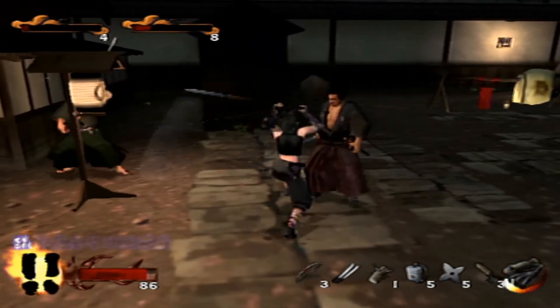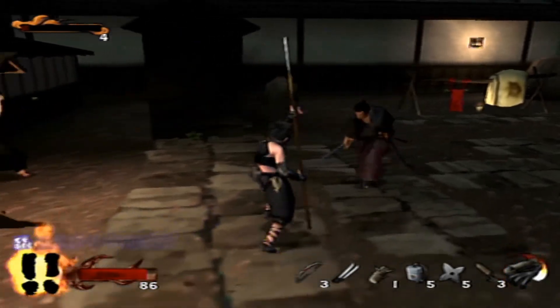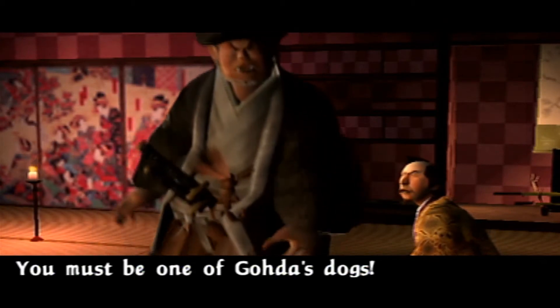After you beat the story with Rikumaru and Ayami, you unlock a third character, which I cannot say who it is, but you'll find out. I had a great time with Tenshu: Wrath of Heaven. It definitely showed that improvements were going to be made here, and it worked well in the end.